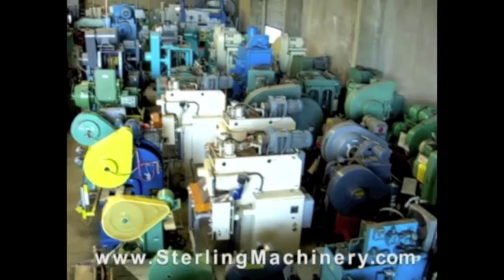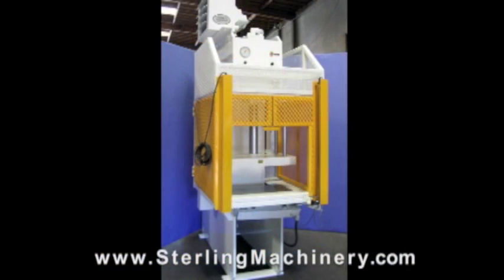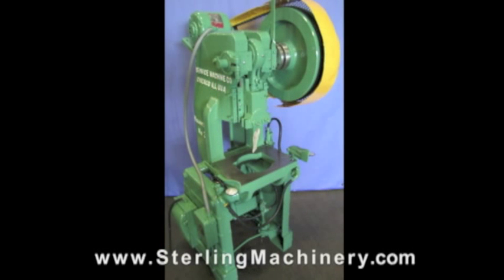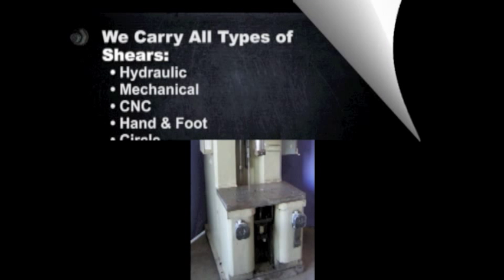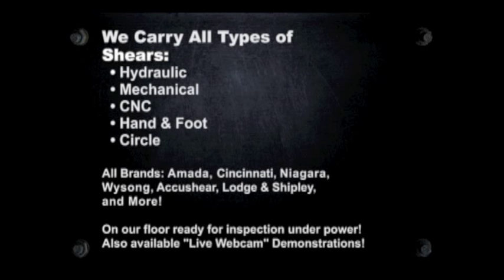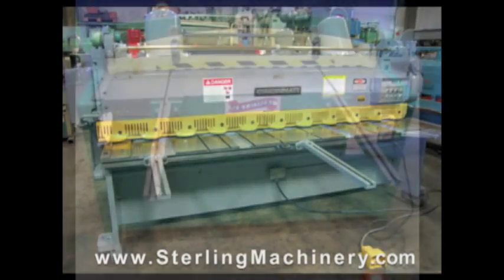Stirling Machinery is one of the largest stocking dealers of new and used machine tools in the United States. You can view over 2,000 machine tools available for inspection on their floor, or visit www.stirlingmachinery.com to view all machine specifications, photos, videos, prices, and buyers guides for all types of equipment.